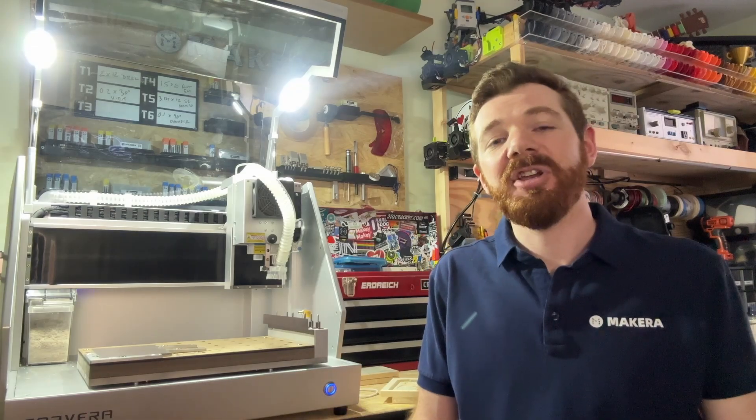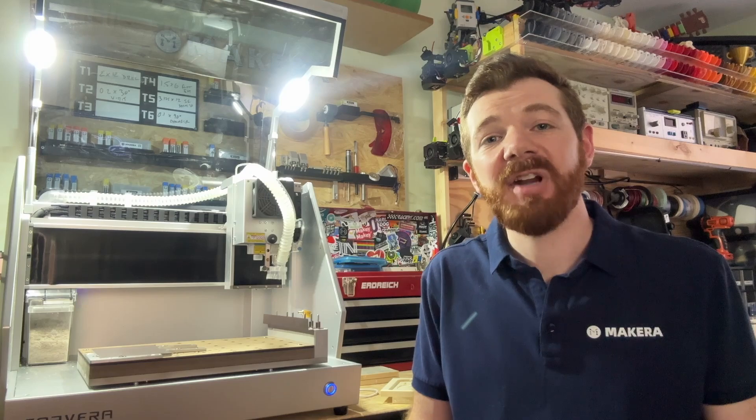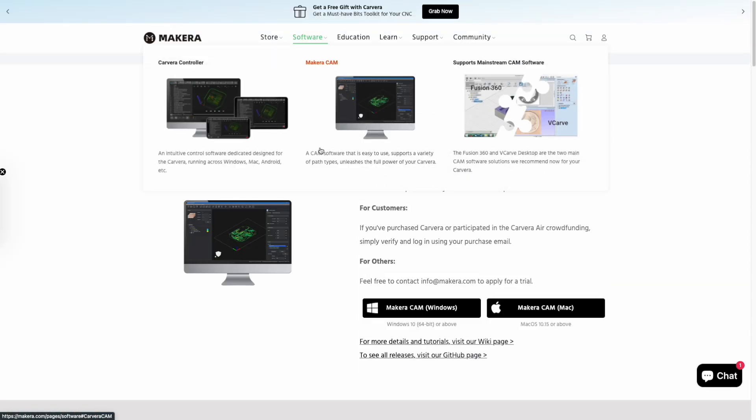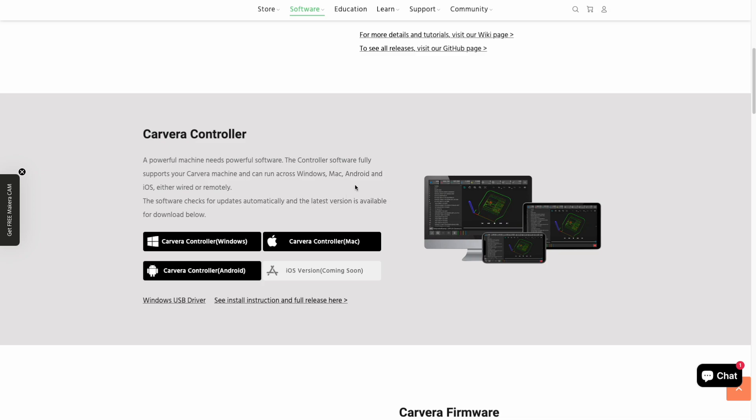Hi everyone, Jason from MakeCara here with another quick Carvera tutorial video. In this one we're looking at the different options for connecting to your Carvera desktop CNC. For all of these methods you will need the Carvera controller app installed on your device. This app is a free download from makecara.com and it's crucial for controlling your Carvera.